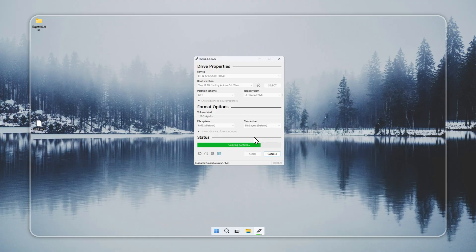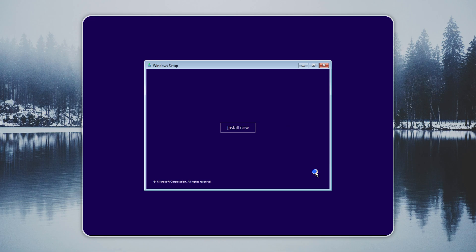Restart your PC and press the boot menu key — usually F12, F8, or ESC — then select the USB drive. If you do not know the right key for your device, a quick search will help. After you boot from the USB, the Tiny 11 setup will start on its own. It is easier than a normal Windows 11 install.